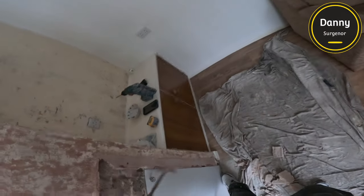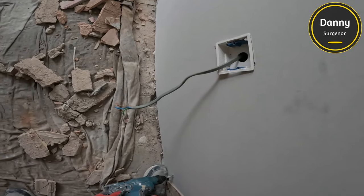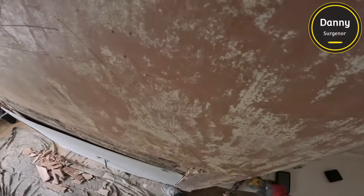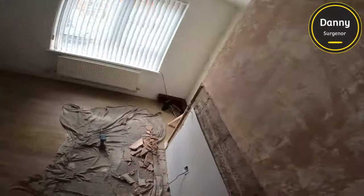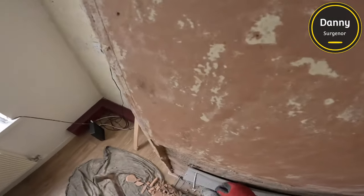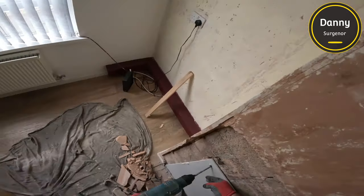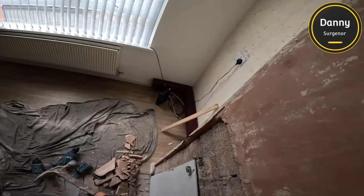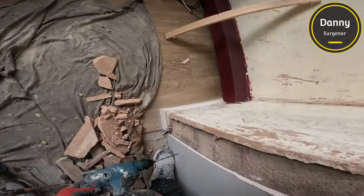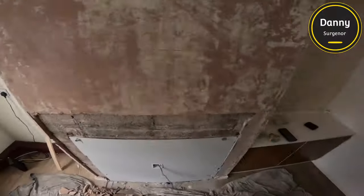When we're putting plasterboard to any wall we use the hammer fixings — we don't have to go overboard, just the four corners, and then one in the middle at the top of the board. Then where we've put that timber in we'll put three or four screws in there to hold it tight in the middle, just to make sure there's no flex in the plasterboard at all.